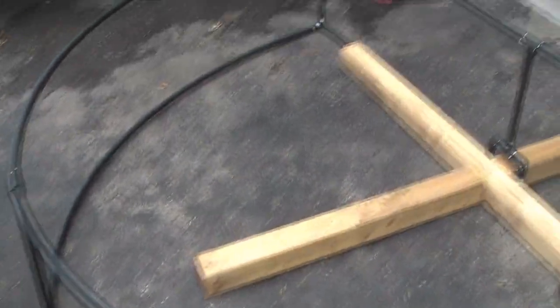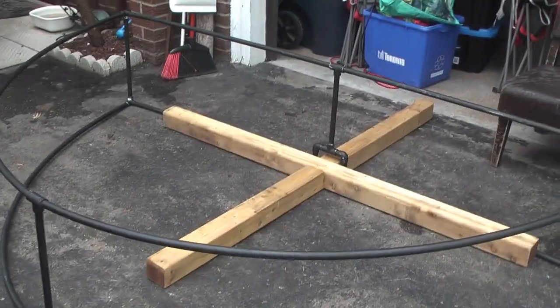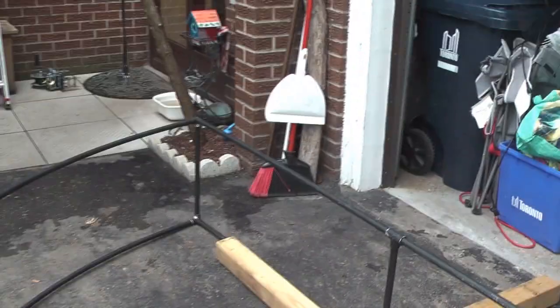So now we have the PVC base built and painted, and it's going to go onto the 4x4 base, kind of like that. And the pipes are going to be coming up from the middle right there. This is going to hold the lights a foot and a half above the ground, so there's clearance between the ground where the snow is and the lights.